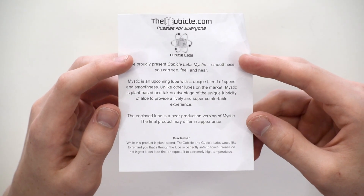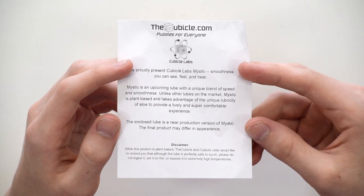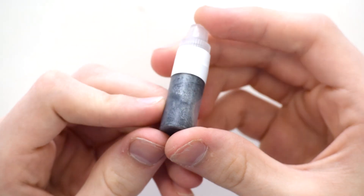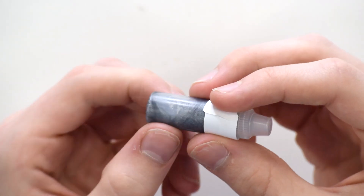The enclosed lube is a near-production version of Mystic. The final product may differ in appearance. And this just tells you don't eat it, obviously. So we have a small bottle and it looks really shiny. It's kind of silvery in color and you can see there's kind of like an air bubble here, so it's not very thin at all.